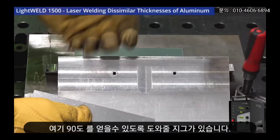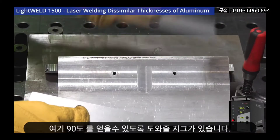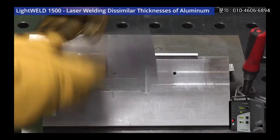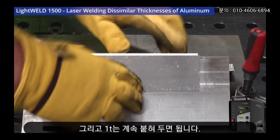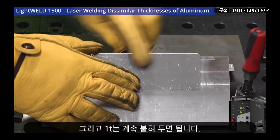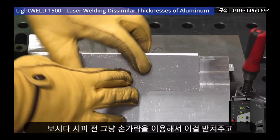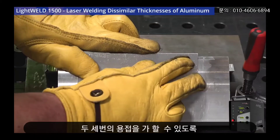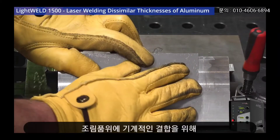I've got this corner jig here to make sure I get a perfect 90 degrees. We're going to put the 120 thou piece in first, and then the 40 thou piece. I'm just going to use my fingers to brace this so I can put a couple of tack welds on — that's all I'm going to do for a mechanical tie-down on this assembly.